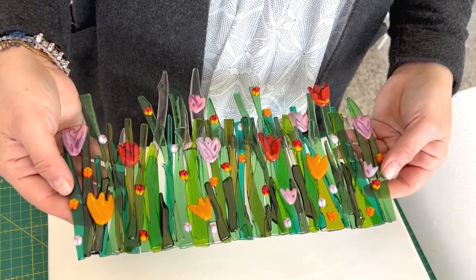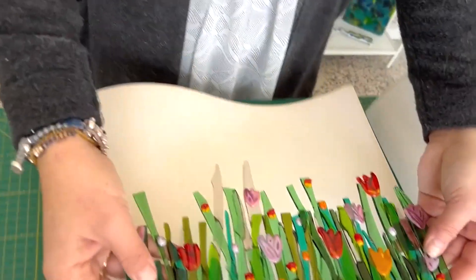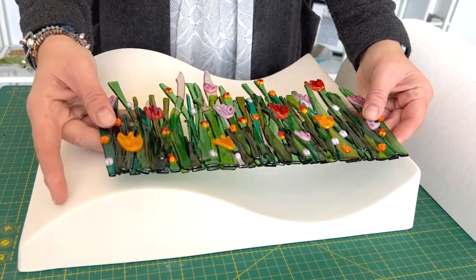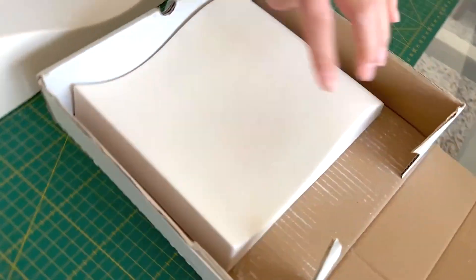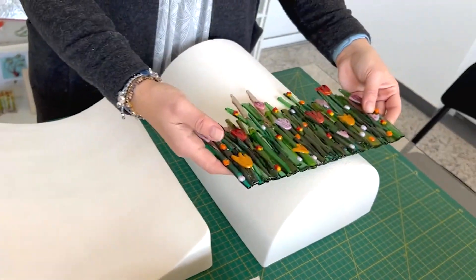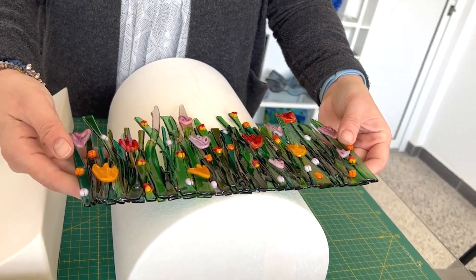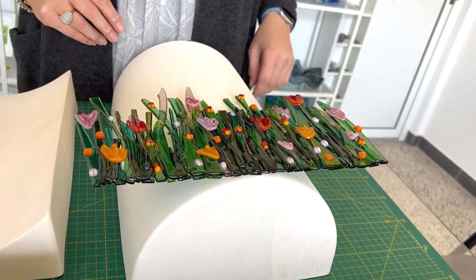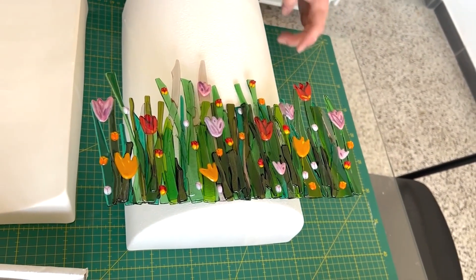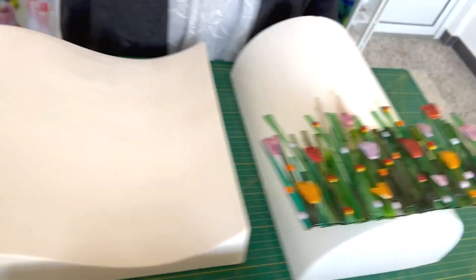So here it is out of the kiln. I said measure your mould before you do this and I didn't — and of course it's too short for this lightbender. I thought this was slightly smaller. I had a small one I was initially going to use but I wanted to go with something bigger, and of course I've gone too small for this. So I'll put it on this lightbender mould and slump it over that. Lesson learned: measure your moulds before you decide your project — don't do what I did.